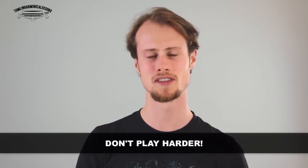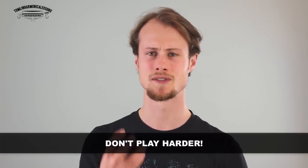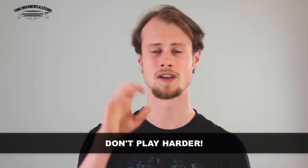Final thought before we start looking at how to do an overblow: make sure that you don't take the word 'overblow' and think that you need to play harder. It's a really bad name for the technique because you actually need to play very softly and gently — it's all about maintaining the correct pressure. So let's move on to looking at what overblows are. An overblow happens on the holes where you could normally do a draw bend, and you're going to be blowing to change the pitch of the note.